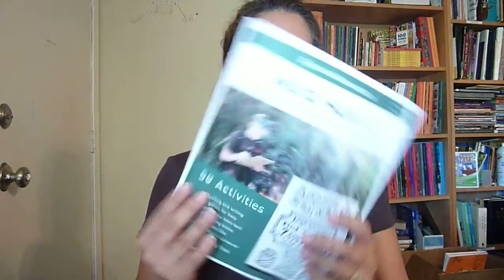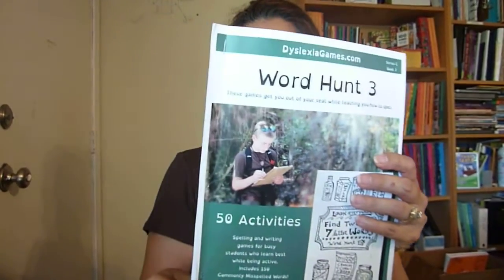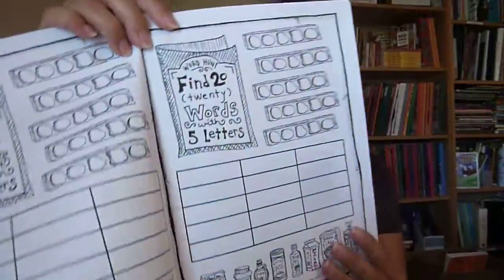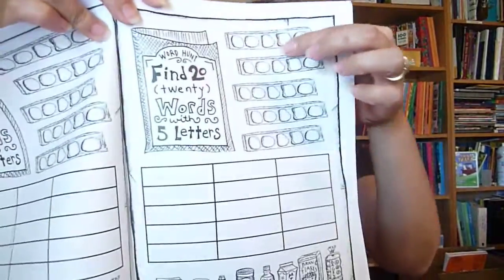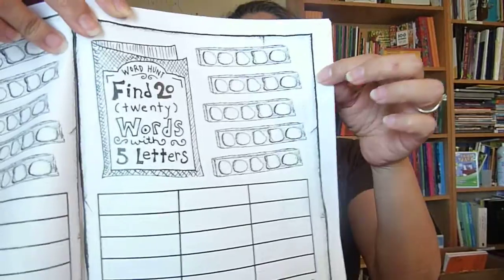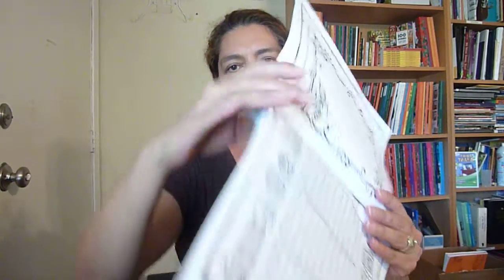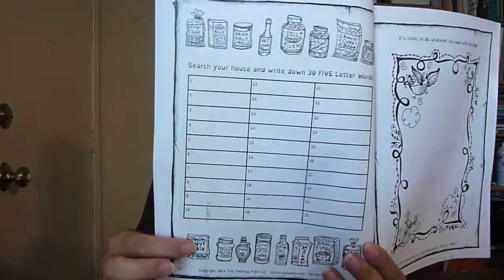Word Hunt 3 is from Series C and it's for ages 10 and up. This one I printed — it's a download, so I just stapled it right here. This one looks a little different inside. Right here it says find 20 words that have five letters. They're going to be writing in these little spaces — to me they look like little rocks. And your child can color the pages if they like.